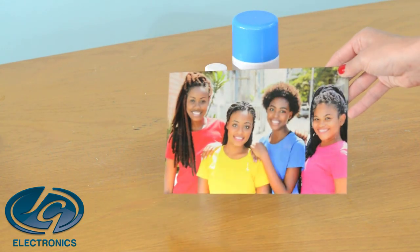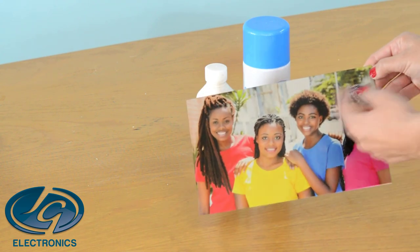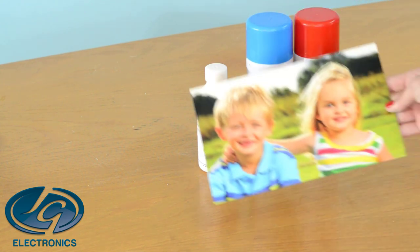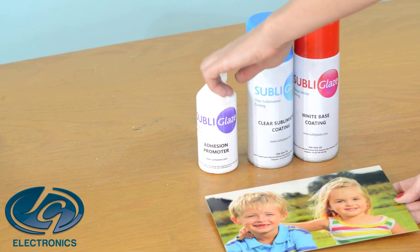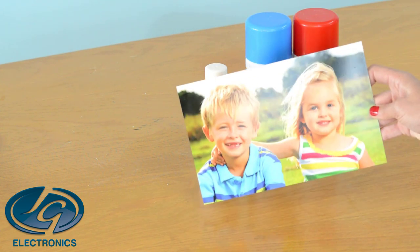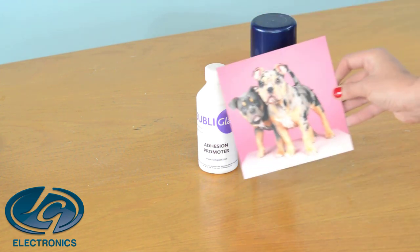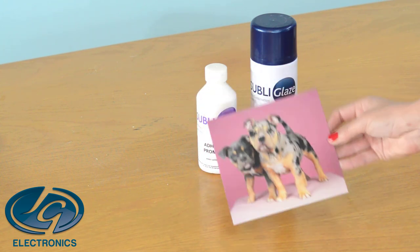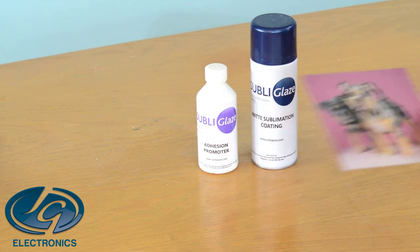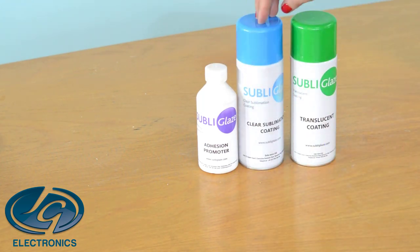To create a clear look on your metal, you will use clear sublimation coating and adhesion promoter — that's for the silver metal look to come through your photo. If you want the white look on your photo, you will use adhesion promoter, clear sublimation coating, and then the white base coating. If you want to create a velvet matte look, you will use the adhesion promoter and matte sublimation coating. If you want to do glass, you're going to use three coatings: adhesion promoter, clear sublimation coating, and translucent coating.